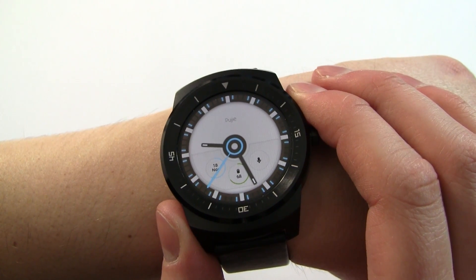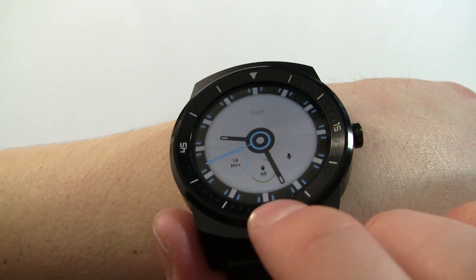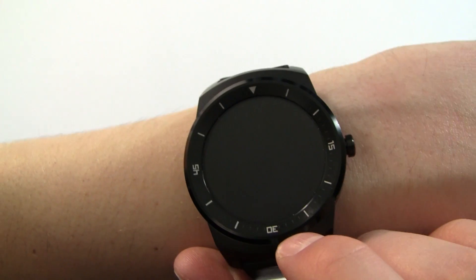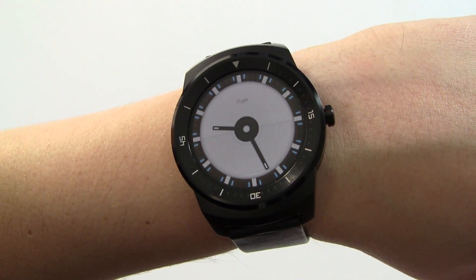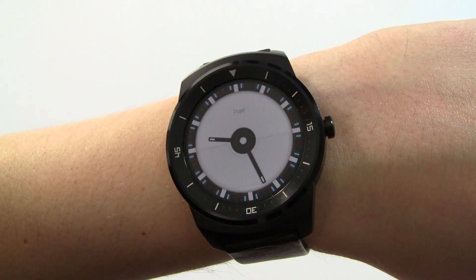The watch face itself is clearly designed for the Moto 360. You'll see that across the bottom there's actually a little cutout in the design just to account for that black bar on the Moto 360. Also very obviously the background still shows even in dimmed mode, so using something like the G-Watch R you would eat through your battery.